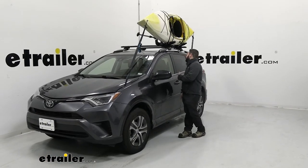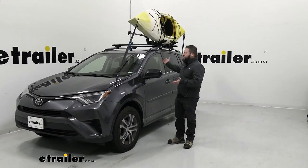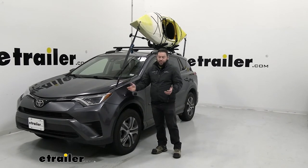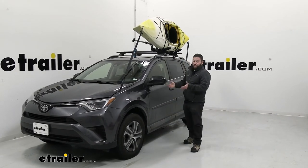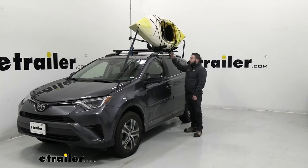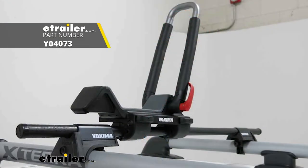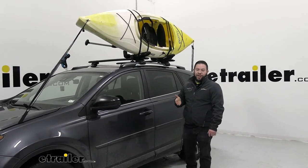Overall, I liked what Rhino Rack did with their J-Style carrier. The only things I didn't really like: with the strap kit, you did have to get the dog bone separately since most vehicles don't have a front tie-down point — though it's an easy accessory to get, the eTrailer one has it included. The other thing is security — there's no way to lock this to your roof. The Yakima J-Lo, by comparison, has lock cores that can be inserted so you can lock it, and it can also tilt up to be used as a post-style carrier.